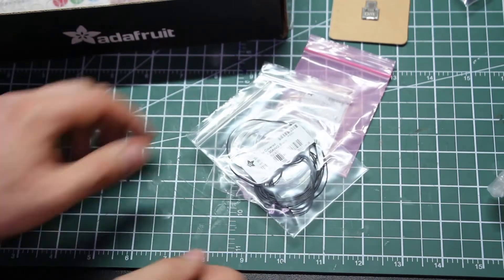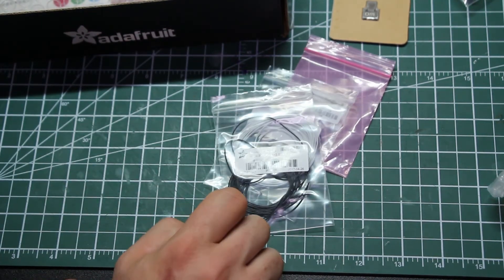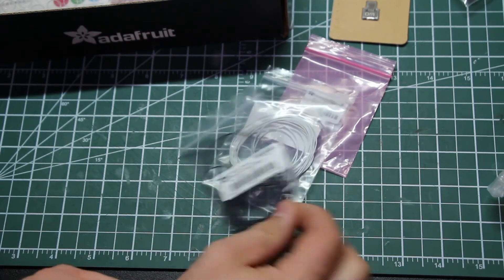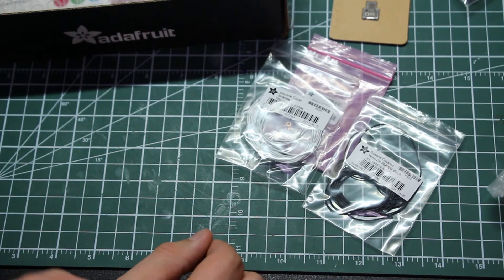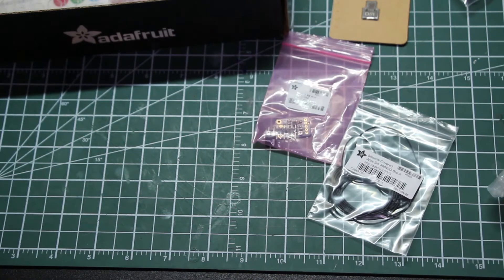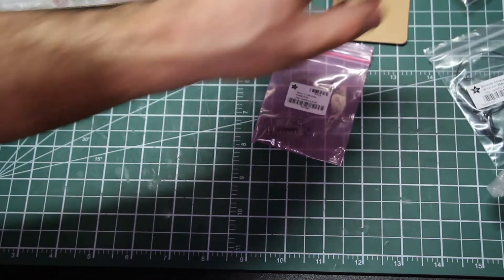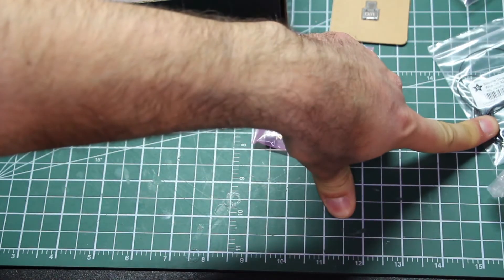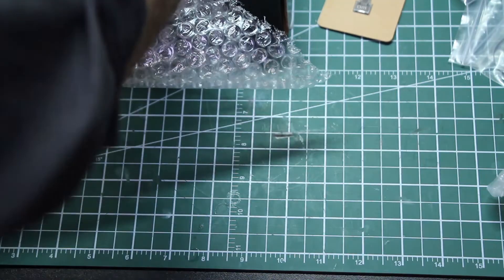We've got some silicone-covered wire — two meters here and probably another two meters here. The silicone-coated wire, as I understand it, is more flexible than other wires.